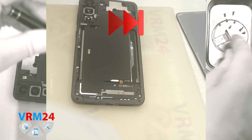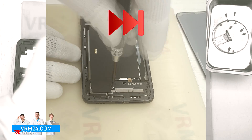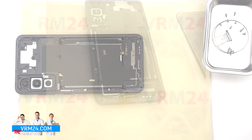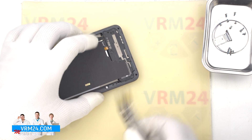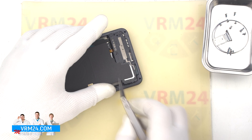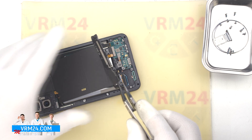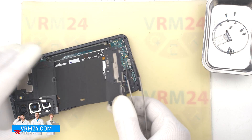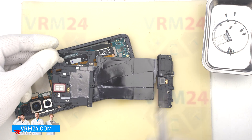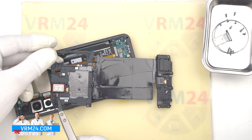This model has a lot of screws and they will be different. So we recommend placing them on a special surface in an easy-to-remember order for reassembly. And we can detach the cover with a speaker. We find the right and convenient place to hook the cover and lift it up. The assembly consists of the loudspeaker, wireless charging, NFC, and the earpiece speaker.